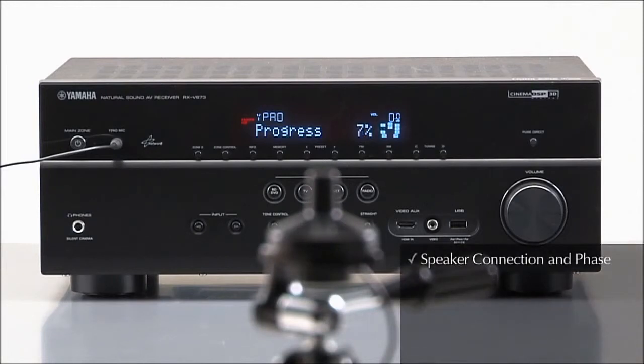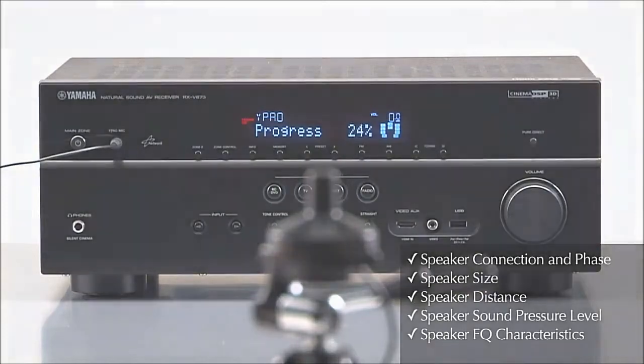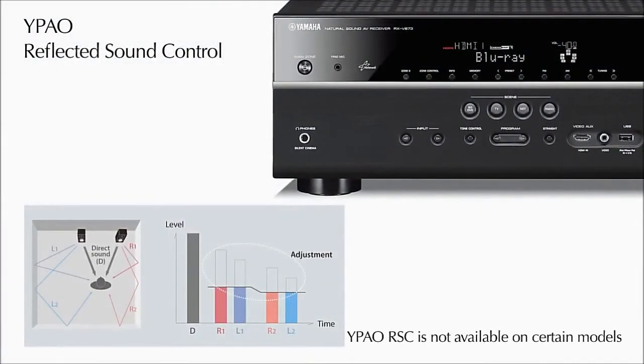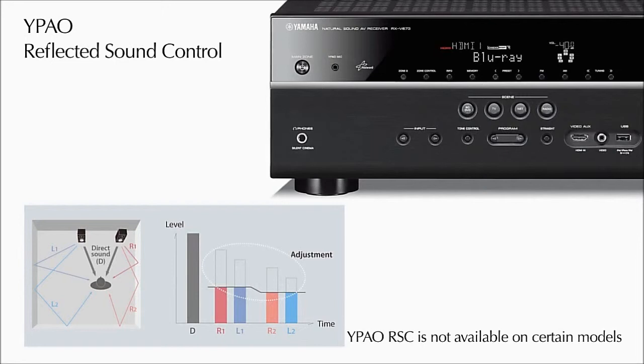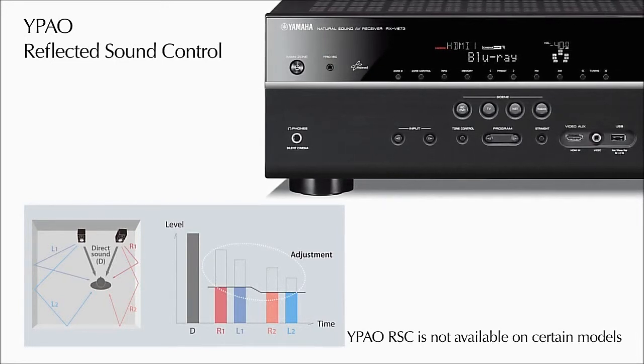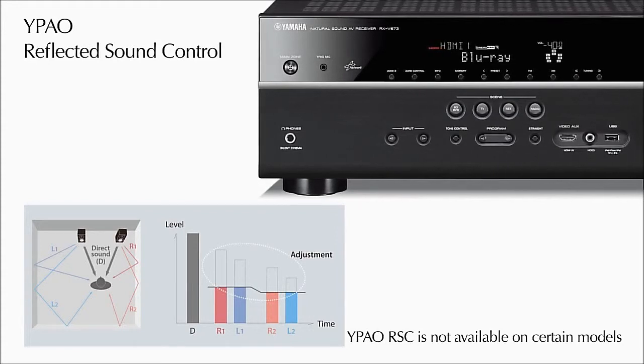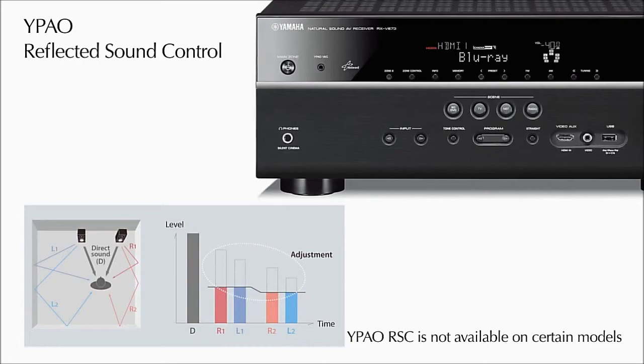To check speaker connection and phase, speaker size, distance, sound pressure level, and frequency characteristics, then make adjustments for the room's acoustics. Sound reflected from surfaces like furniture or walls can cause negative effects on sound reproduction. Reflected sound control increases clarity by reducing these boomy or muddy artifacts.